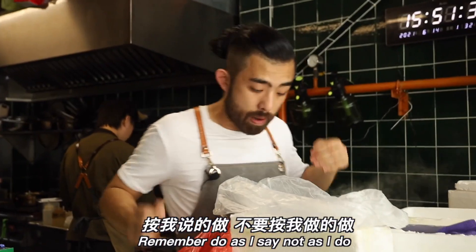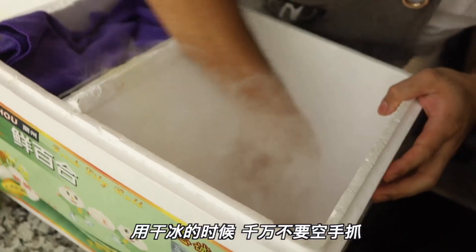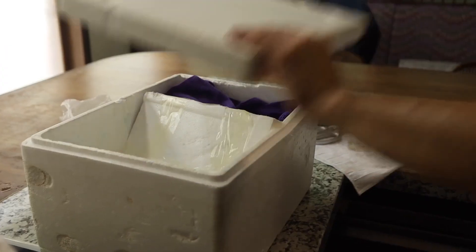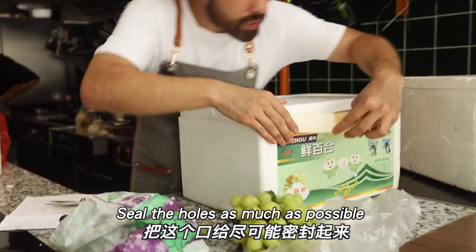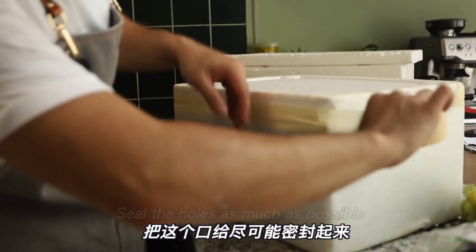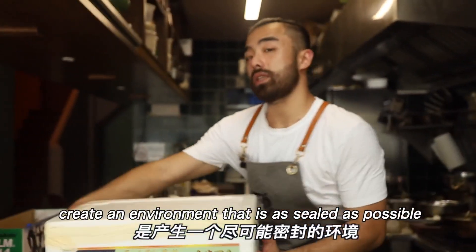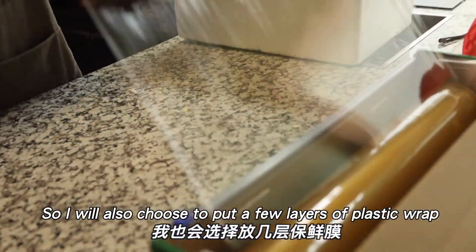Remember — do as I say, not as I do. When using dry ice, never grab it with bare hands. Seal the opening as tightly as possible. Since our goal is to create a sealed environment, I'll also layer several sheets of plastic wrap to close it up.